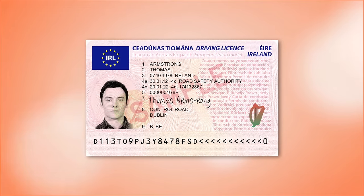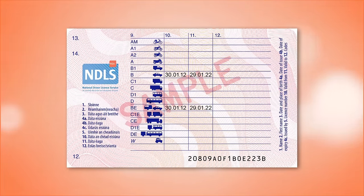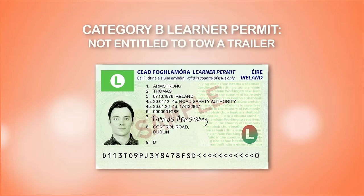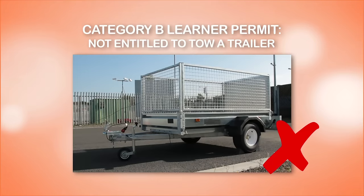When planning to tow a trailer for any vehicle, first you must ensure that your license entitles you to tow a trailer legally and that you are properly insured to do so. A category B car learner permit holder is not entitled to tow a trailer of any description, not even a small unbraked trailer. You must wait until you have a full license before you can tow such a trailer.